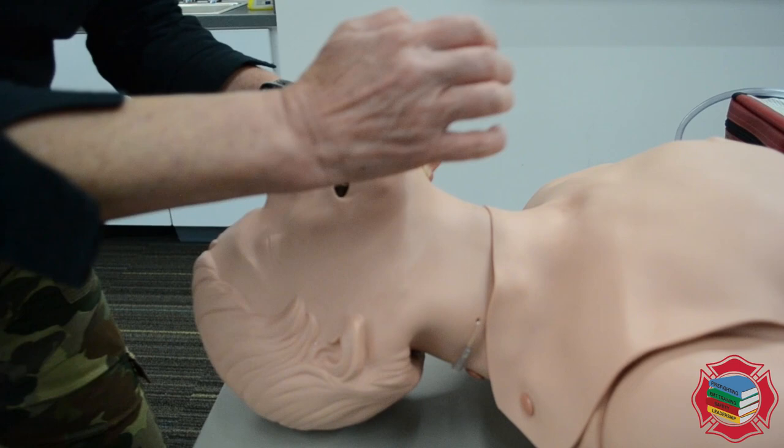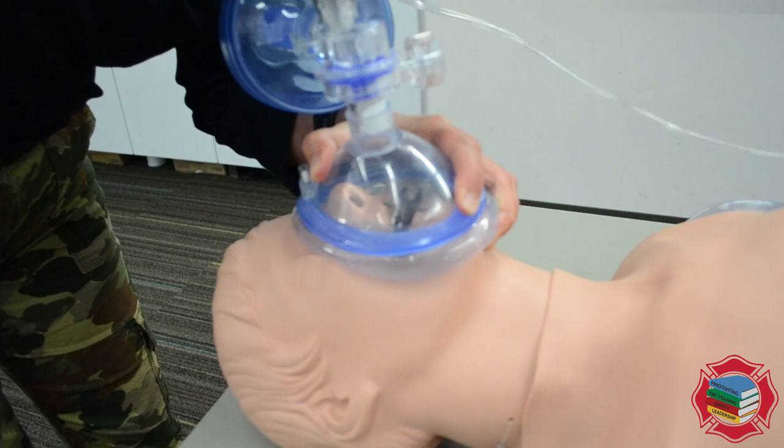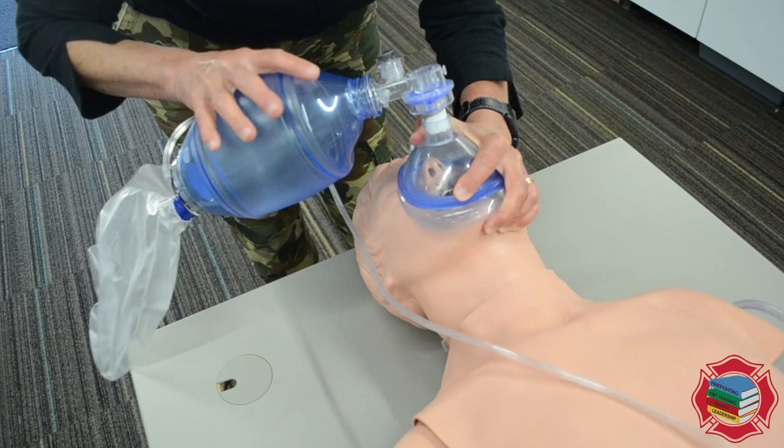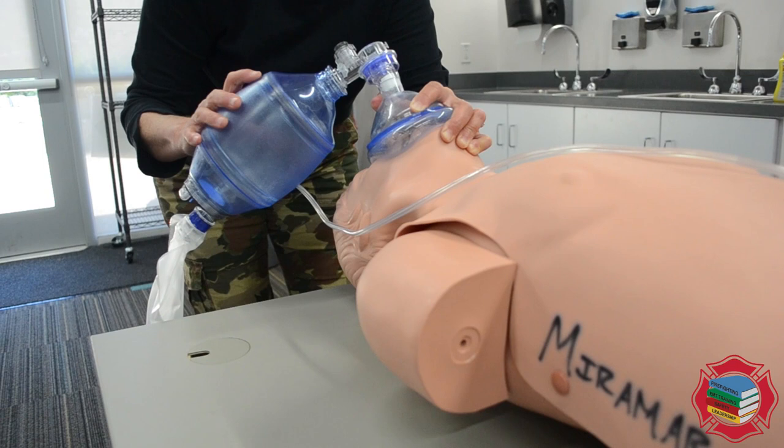Then I'm going to grab my BVM and place the mask from the bridge of the nose to the cleft of the chin, clearing the flange. You'll notice that I'm using my non-dominant hand to secure the mask to the face and my dominant hand to squeeze the bag.